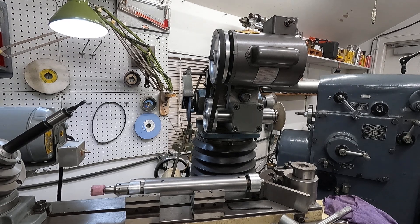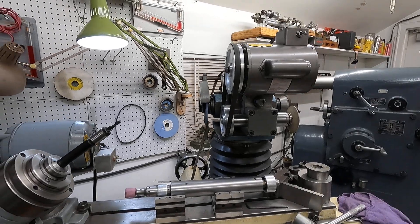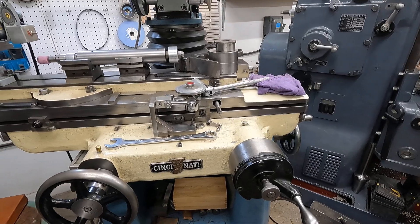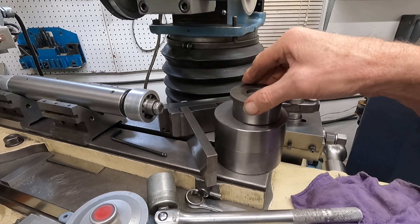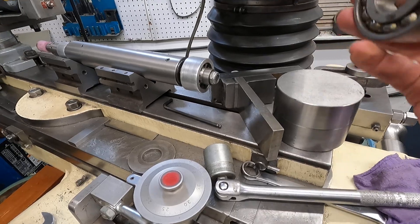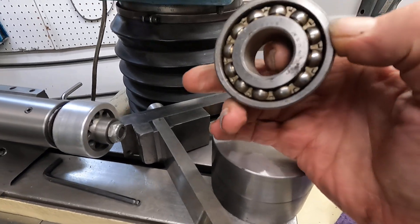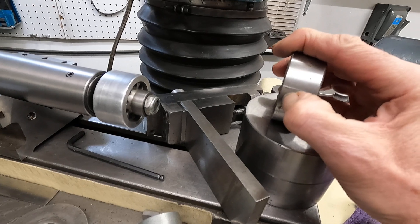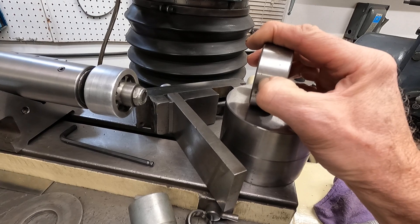I'm going to take this off the tripod and do a little bit of a walk-around. I can't go over 15 minutes, and apparently this is recording quite well. Now, you may have run into this problem — and this is an old secret, but I'm going to tell you. You run into ball bearing units like this that have snap-ring grooves, and you might not be able to find them, or you're going to have to pay a hundred bucks more.